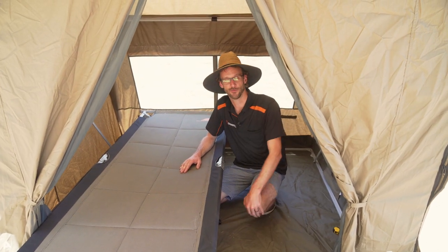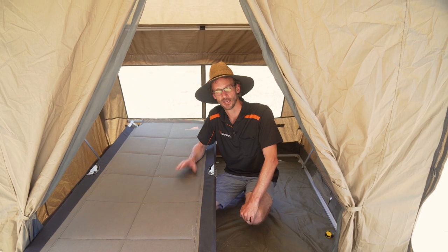You can pick the RV2 up off our website, snowys.com.au, at lowest prices every day with free delivery to just about anywhere in Australia. Thanks for watching, we'll see you next time.